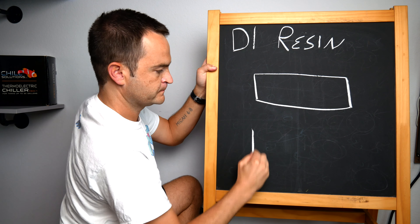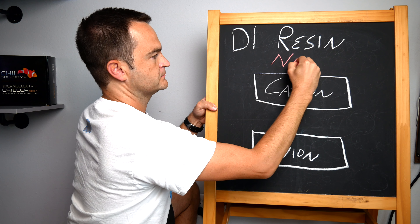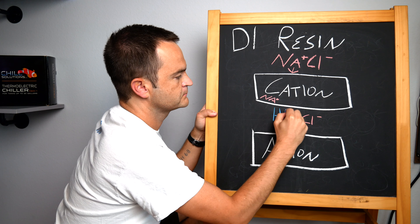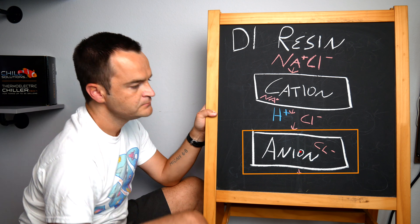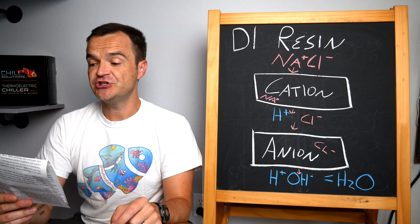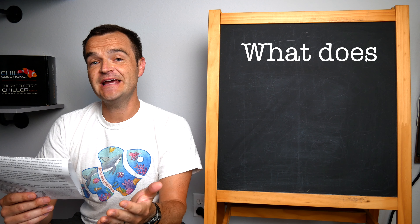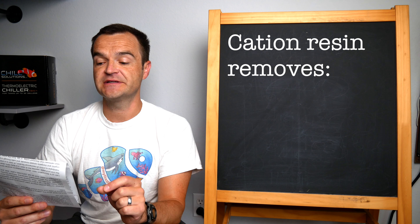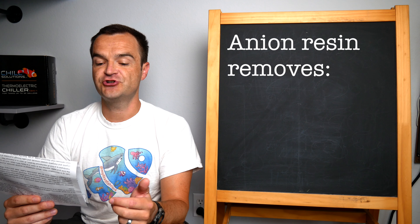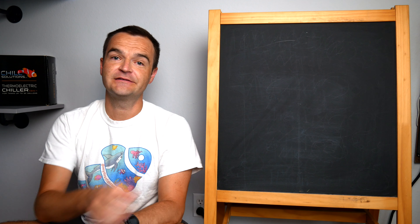So how does DI resin work exactly? DI filtration contains both a positively charged cation resin and a negatively charged anion resin. Let's say there is a little dissolved salt (NaCl) in your product water. As that water passes over the positively charged cation resin, the positively charged sodium ion is exchanged for a hydrogen ion. And when that same water passes over the negatively charged anion resin, the negatively charged chloride ion is exchanged for a hydroxyl ion (OH⁻). The hydrogen (H⁺) and the hydroxyl ion (OH⁻) join back together forming pure H₂O. The cation resin attracts positive ions like calcium, magnesium, and sodium, while the anionic resins attract negative ions such as fluoride, chloride, and sulfate.